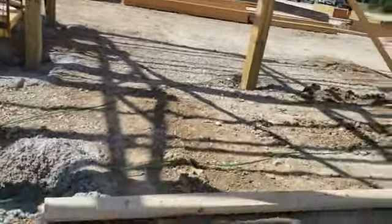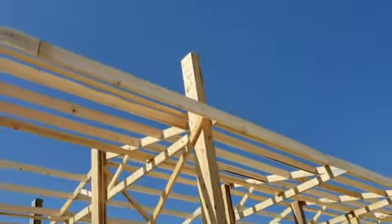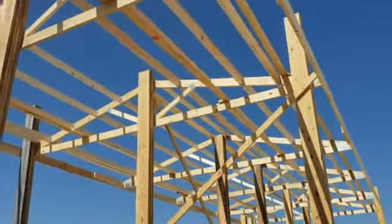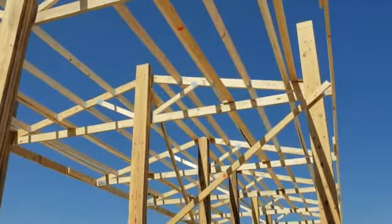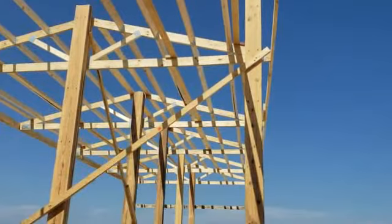So up here is what we're doing now. We ran them long, so I got the chainsaw and we're gonna cut those off. I'm putting in the top there where the cap goes, getting ready to put that on there. So we're ready for metal — it's gonna be a bit before the metal gets here.